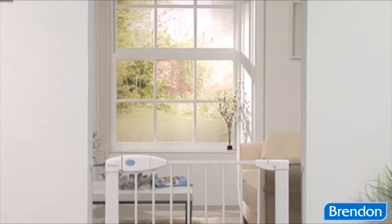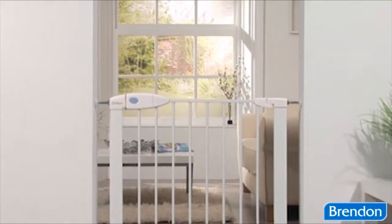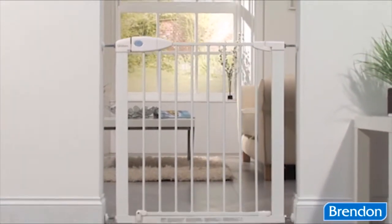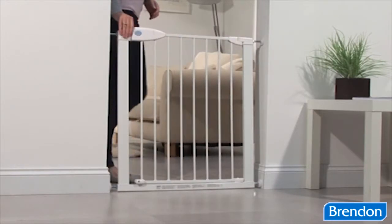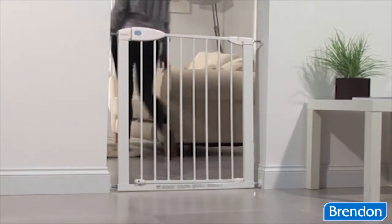Introducing the SureShut Push Lock Safety Gate from Lindam. The contemporary SureShut Push Lock features two-way opening, a push-to-shut closing mechanism and extra-wide walkthrough for maximum convenience.